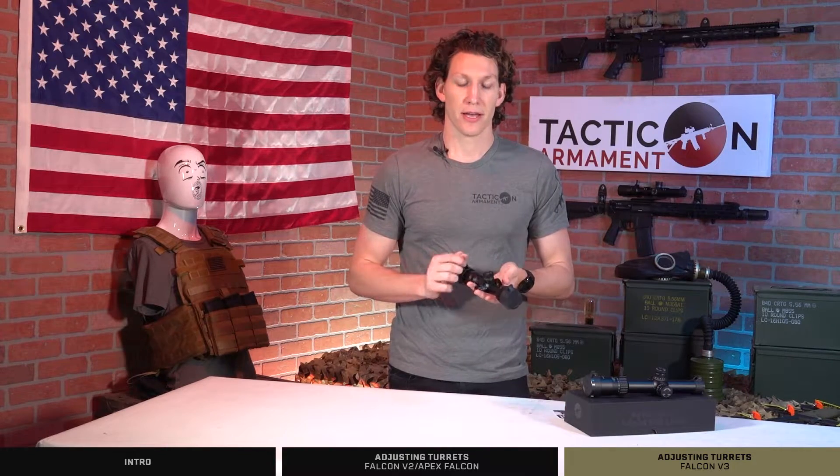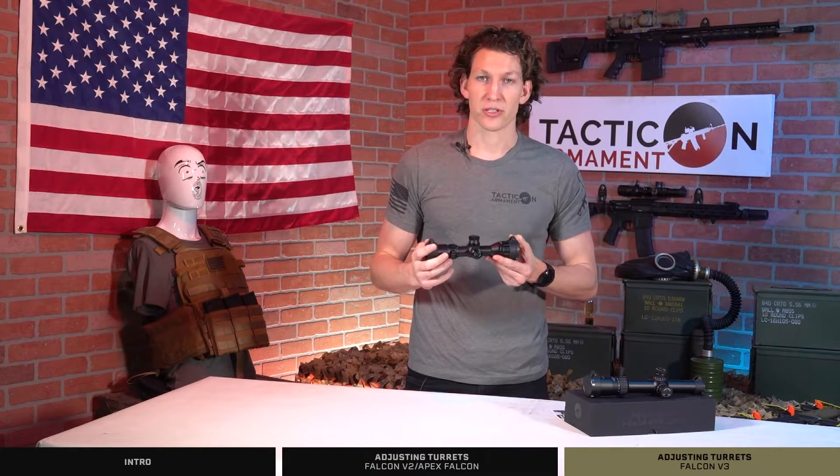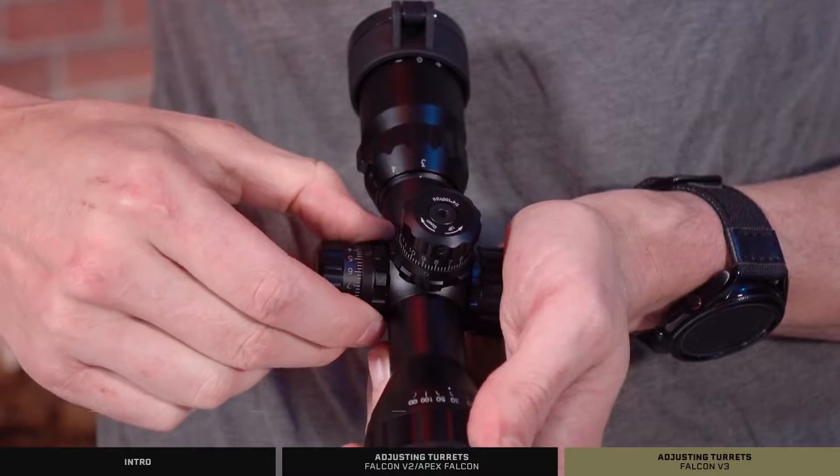Now the Apex Falcon and the Falcon v2 are a little bit different. They're locking turrets — you actually pull out to unlock them.